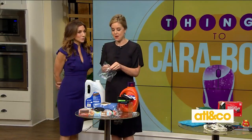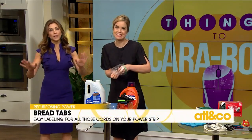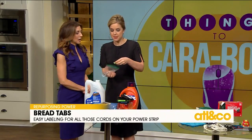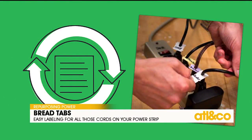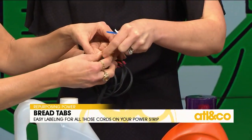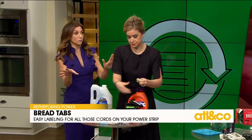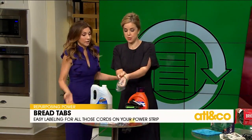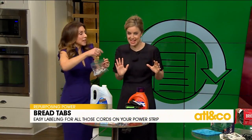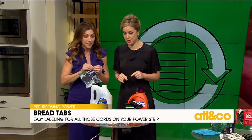I brought these bread ties because Jim's always losing them at home. This is interesting — when you have extension cords plugged in and you can't figure out where they go, don't follow the trail. Just clip a bread tie on, take a little Sharpie, and write what it goes to — cable cord, whatever. That way you know exactly what each cord is for, and you won't accidentally knock one out while vacuuming.